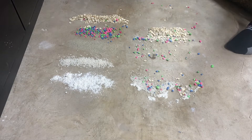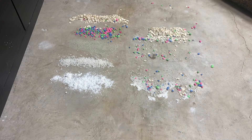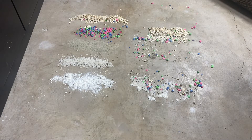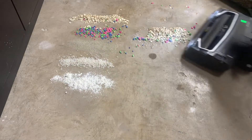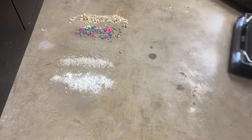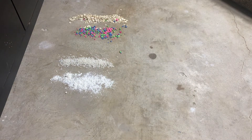That picked up nothing — just a little bit of flour — but overall that did really bad on low suction. Let me go ahead and clean that up, then we'll do high suction.